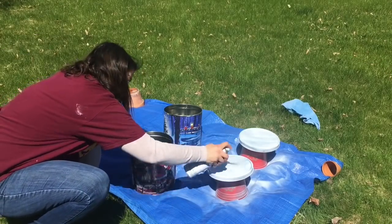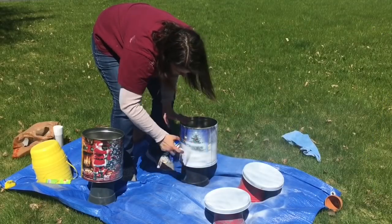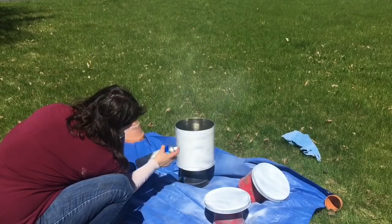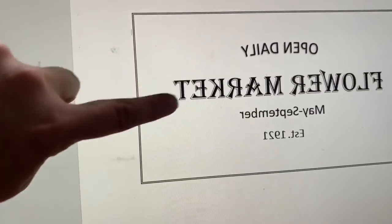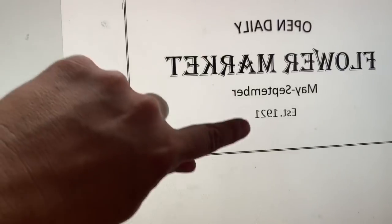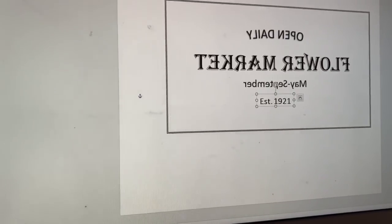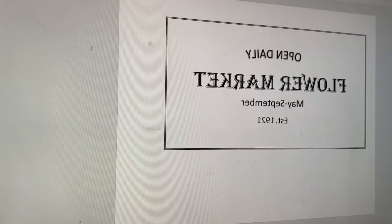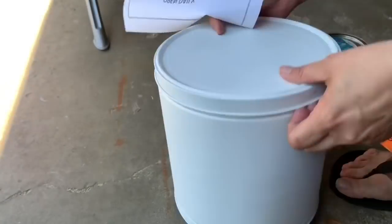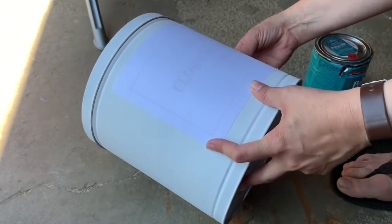In order to make it look like these tins had old flower market labels, I decided to use a technique I saw on Do It On A Dime, and I will link that down below. Here is the graphic that I created using MS Word. I used different text boxes and reversed the text in each text box. If you want a detailed description of how I did this, you can see the full video on my channel, which I will link above. I made this graphic and then printed it out on my laser printer. You have to make sure they're printed on a laser printer, or this process will not work.